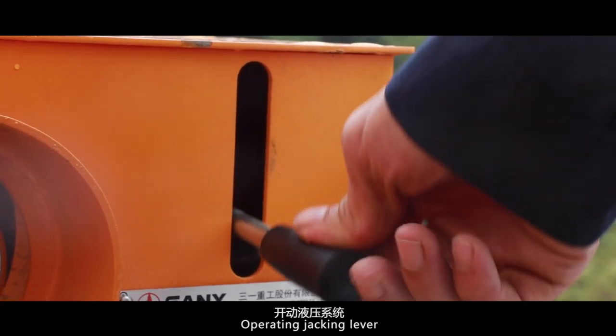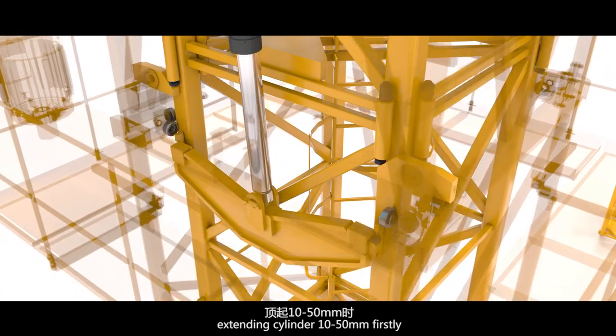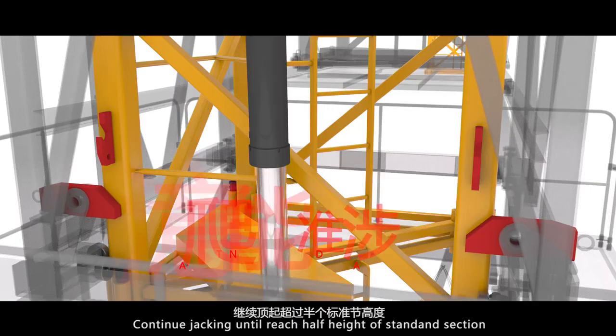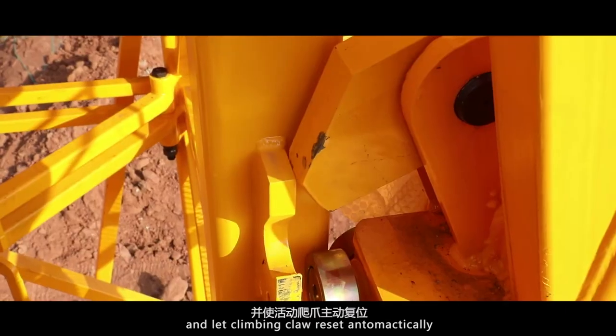Jackup adding standard section. Operate the jacking lever — extend the cylinder 10 to 50 mm first. Keep everything as normal. Continue jacking until reaching half the height of the standard section, and let the climbing claw reset automatically.